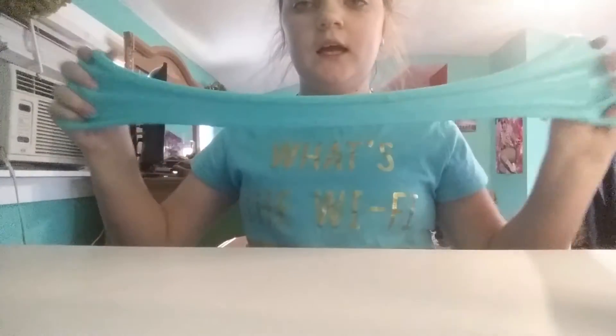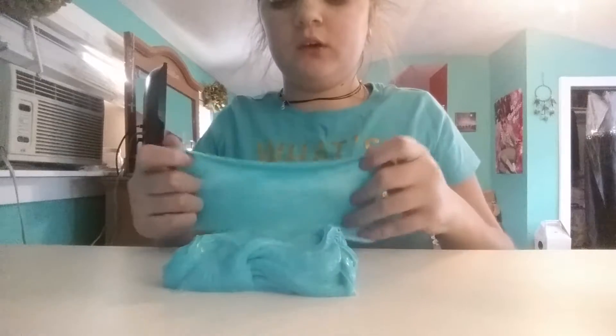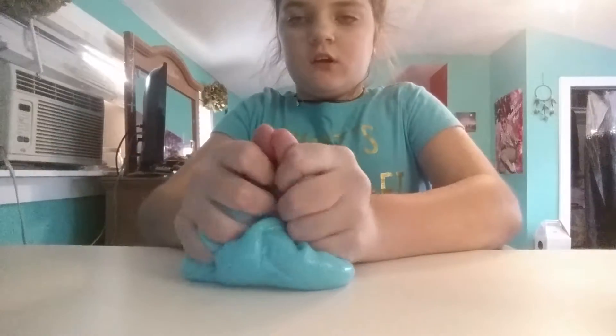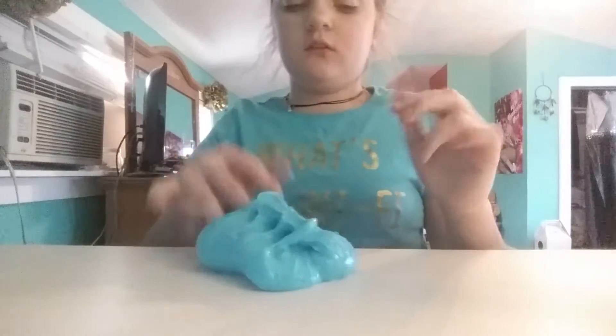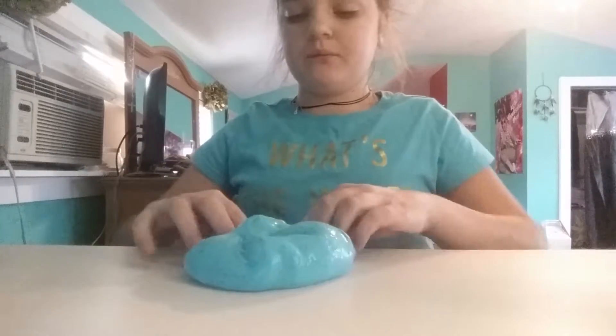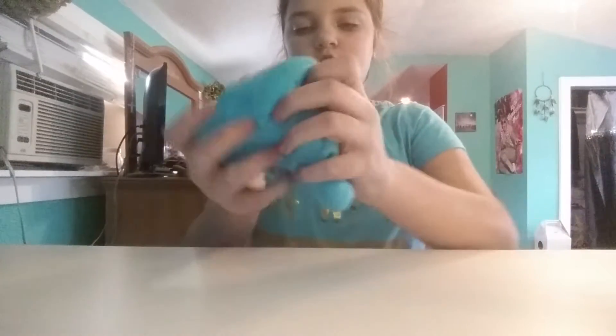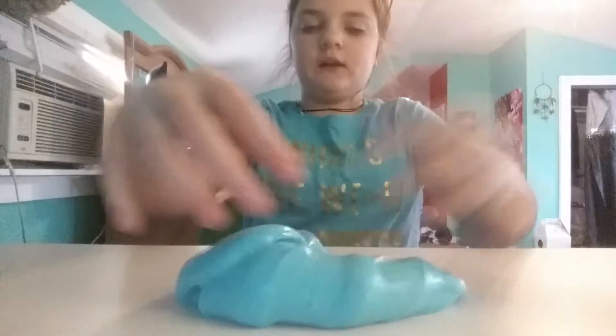I finished kneading it in and the conditioner makes it more stretchy. It kind of acts like baby oil and lotion — it's stretchy, but then it's silky too. It's cool. I think it's something I'm going to keep adding in my slime. Anyway, this is how it turned out — I like it a lot.